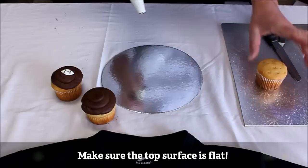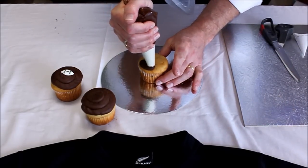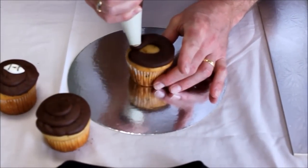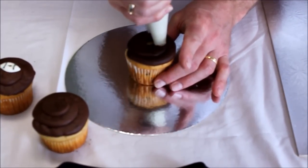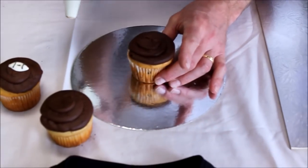I'll show you again with the next one — starting from the outer edge, piping slowly and accurately around your cupcake, working to the middle and trying to keep a nice flat top. Stop piping, lift off.